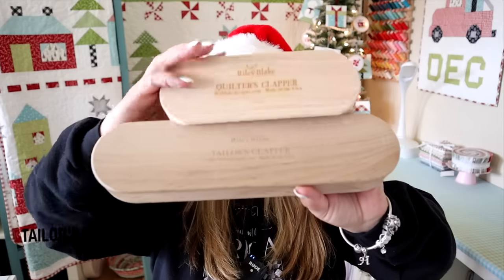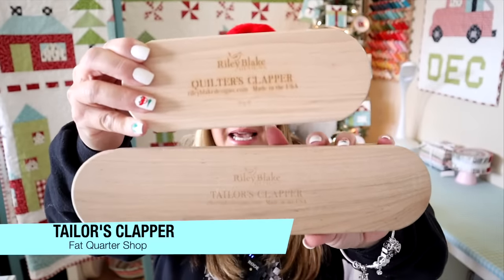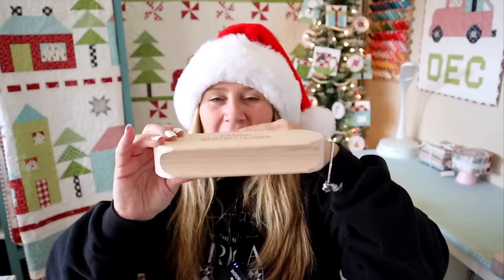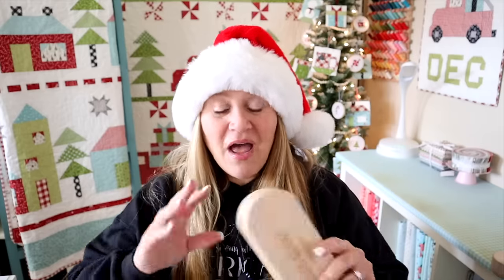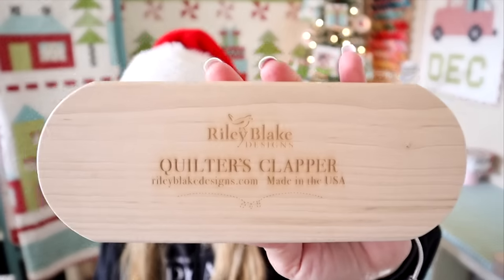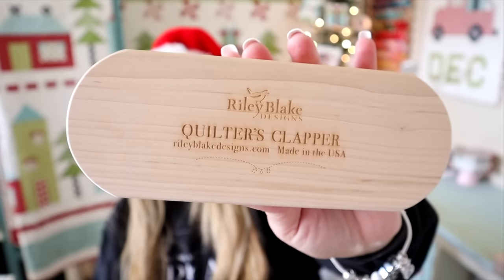My next idea might sound kind of silly, but any quilter who got one would know what they are. The Riley Blake Taylor clappers are one of my favorite clappers. They come in seven and 12-inch sizes. How they work is you press your fabric and then lay this on top — it helps absorb some of the heat, and the weight of the clapper helps flatten your seams. When I first got this, I thought I'd never use it, but I use it all the time. It does wonders for making your seams flat, so I pretty much don't quilt without one anymore. These smaller ones retail for about $25 and you can get them at Fat Quarter Shop or on Amazon.